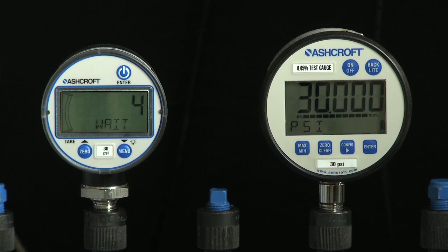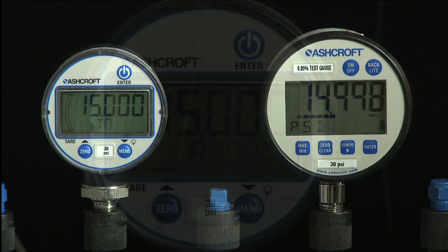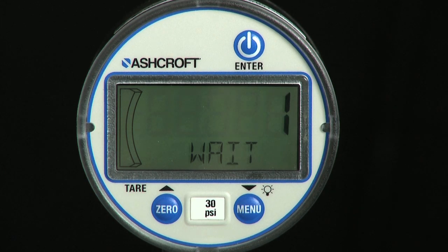The alphanumeric display will count down six seconds and instruct the user to apply 50% of full scale pressure in psi. When reference pressure is stable, press the enter key to save the value. If the gauge is a positive pressure gauge, the display will read Cal Good and go into measurement mode.